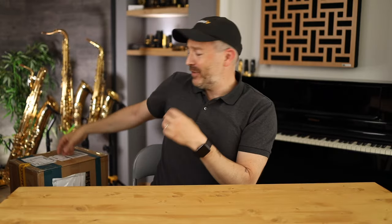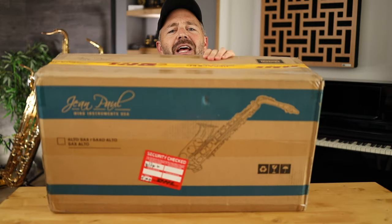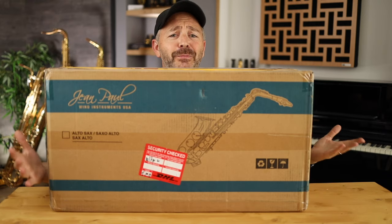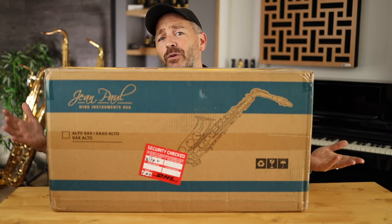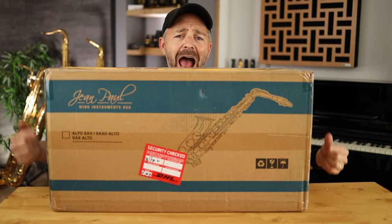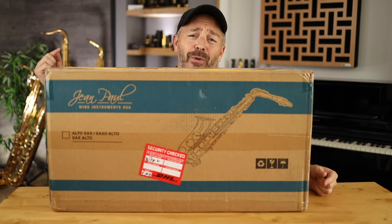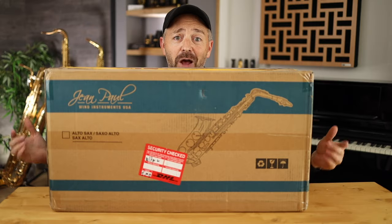Hey Better Sax players, Jay Metcalf here. I just got back from vacation and there's a saxophone waiting for me. As you know, I don't need another saxophone — it's really the last thing on earth that I need. I got this one for you guys because it's cheap, it's under $500, and I've heard nothing but great things about it. It's the Jean Paul AS400 alto saxophone. We're gonna unbox it, do a quick mechanical overview, then a play test, and find out if this is the best alto saxophone you can get for under $500 new.